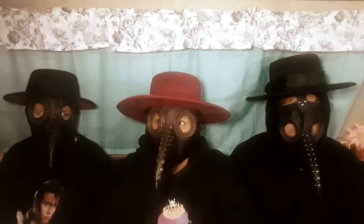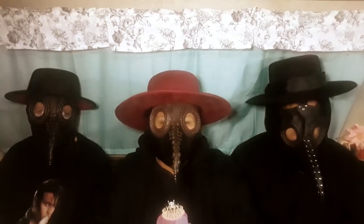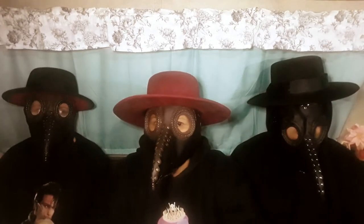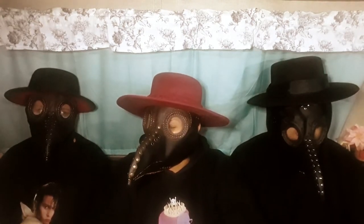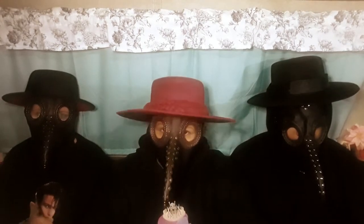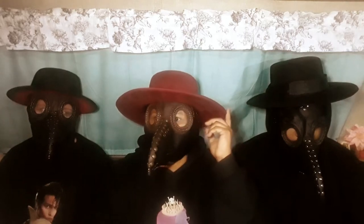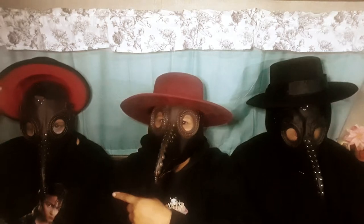It was a year in the making because we started last Halloween and couldn't finish — we got sick and couldn't make it back home for Halloween. We didn't finish the rest of the costume: we were trying to do the dress, the top, and we had the gloves but didn't have the staff or the hat. We got the hat at Walmart and she got the staff on Amazon — it has a red button, it's pretty cool.